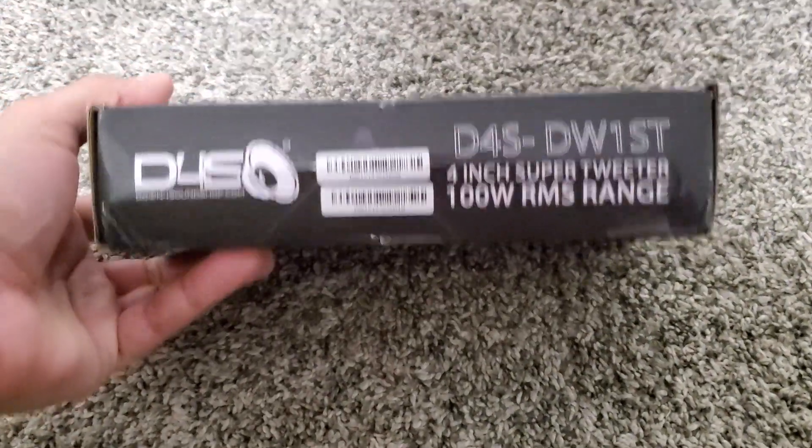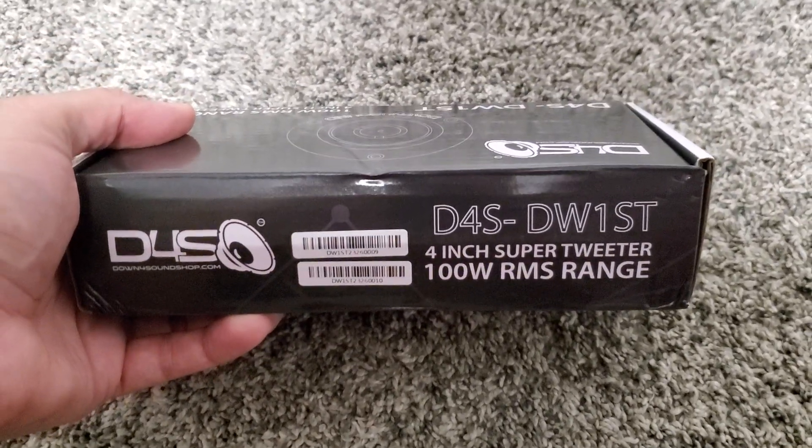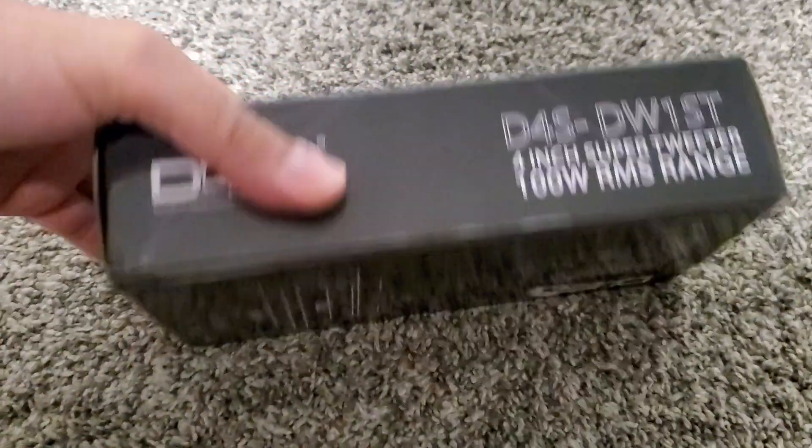So these were on sale — I believe it was $12.99. It was a Christmas sale, and I think it's a great value for your money.